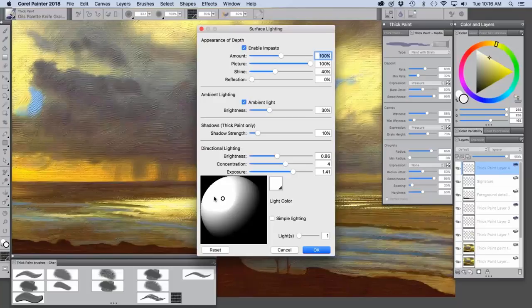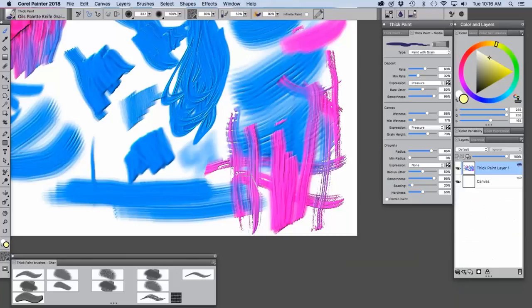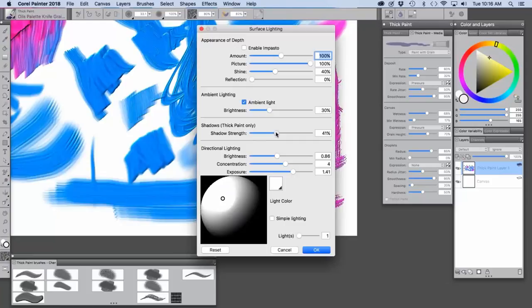We can change the shadows and so on. Let me go to the document with all the brush strokes so we can see this better. If we want to change our shadow strength, what we're looking at here are the highlights and shadows in the depth layer — it's part of the media. We can also change our ambient light and change the direction of the light.